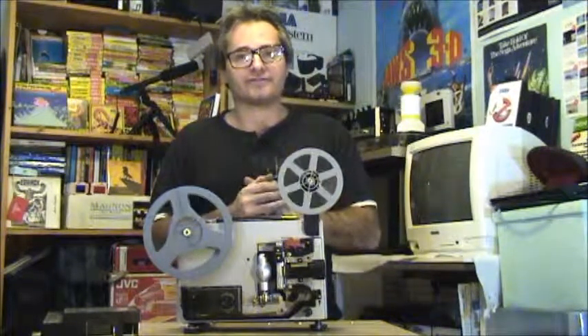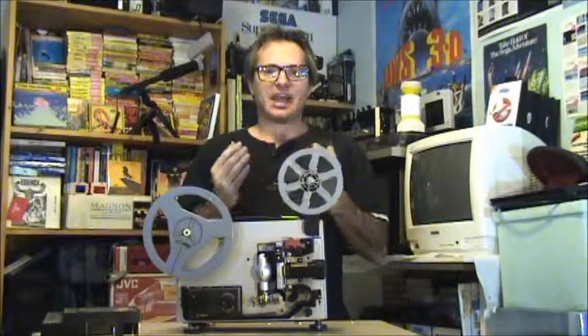You can find these anywhere. They range from about 50 pounds upwards — depends where you buy it from. You can probably get it even cheaper at a boot sale. We're going to rewind this film, and then we're going to talk about the next projector, which is our Sankyo Sound.